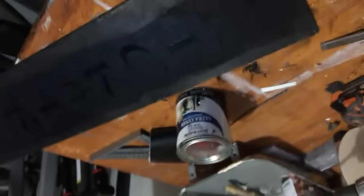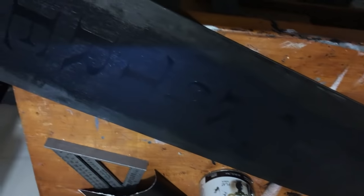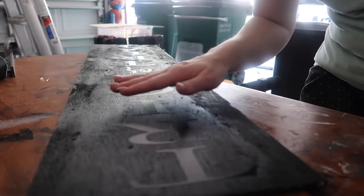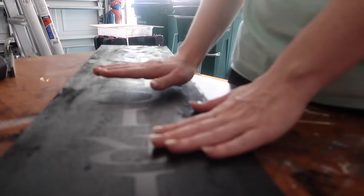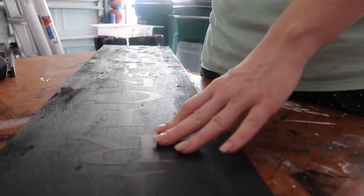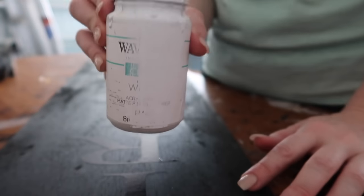I did 'aura' as a different font — see that. Okay, there it is. It's wet, it's going to dry overnight and I'll come back in the morning and put white chalk paint on top of it. Okay, so it's the next day — you can see, it's completely dry. Waverly chalk paint — I got it from Walmart.